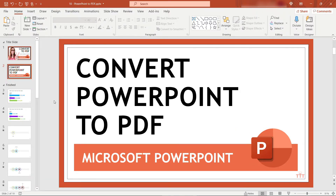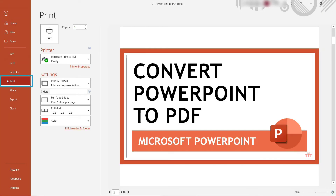The second way you can save this as a PDF is to print it to PDF. For this we'll come up to File again and then down to Print.